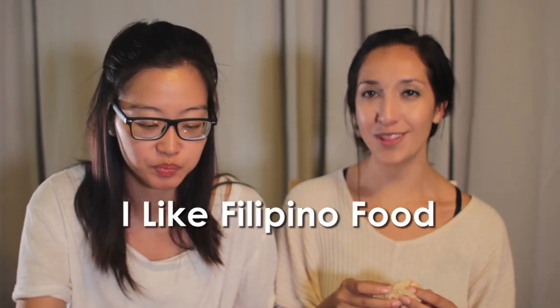Is this wheat? Mm-hmm. Like wheat bread? Yes, this is the wheat version of it. Mmm, this is good. Don't mind me, I'm too hungry. I can't even stop. I like Filipino food. It's sweet. You can dip it or just eat it alone, whatever you want to do with it.